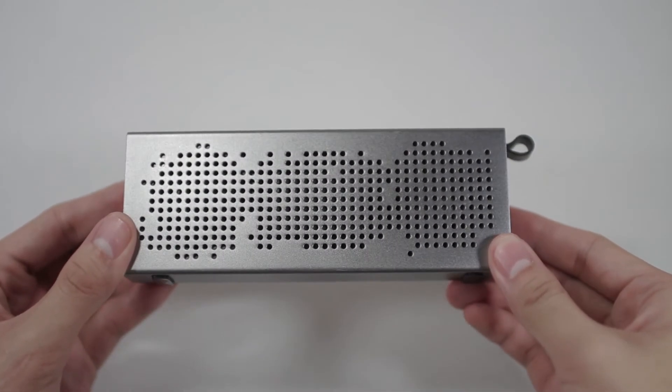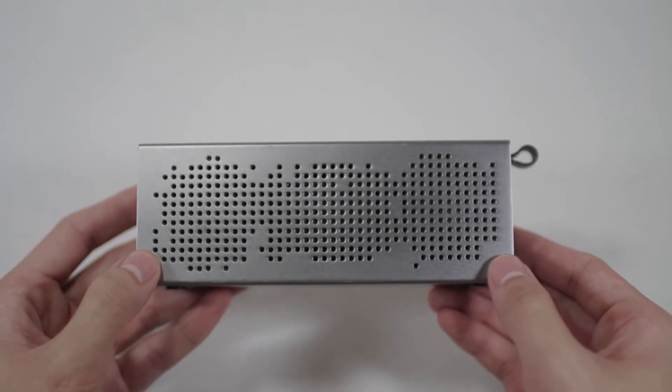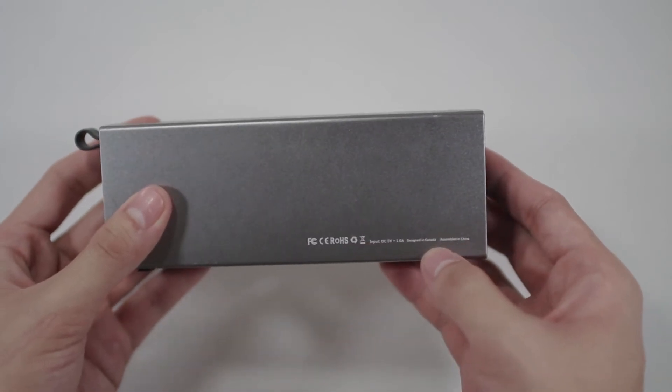Here's the speaker itself — I got mine in space gray. Off the bat I do really like the design of the holes here. I think the abstract placement is definitely a plus in terms of aesthetic. Over at the top we got the Atom logo, and over at the back we got some stuff written down — pause it again if you want to read it.